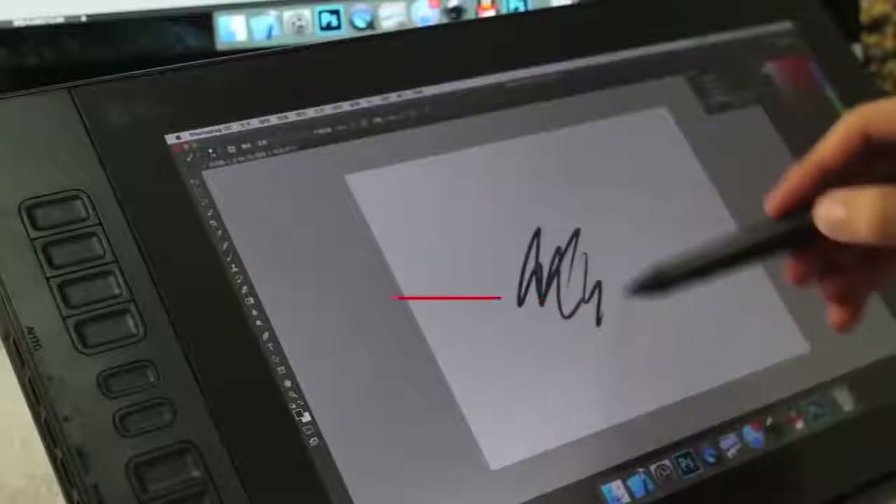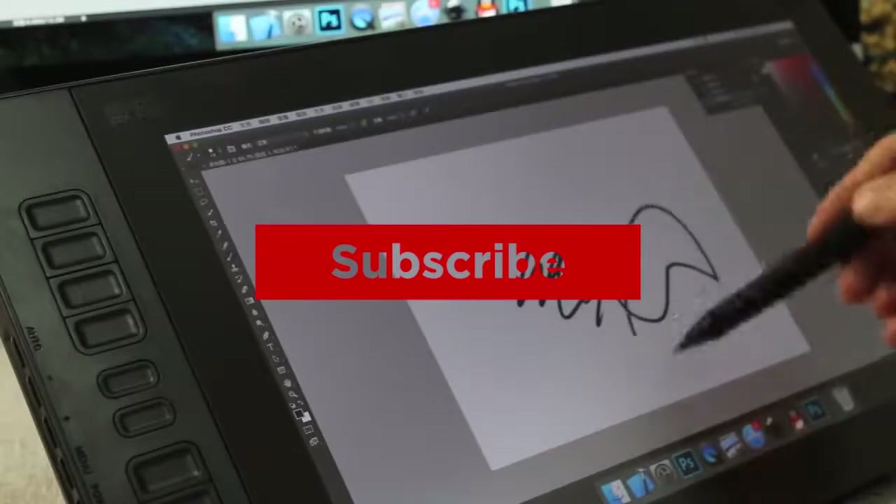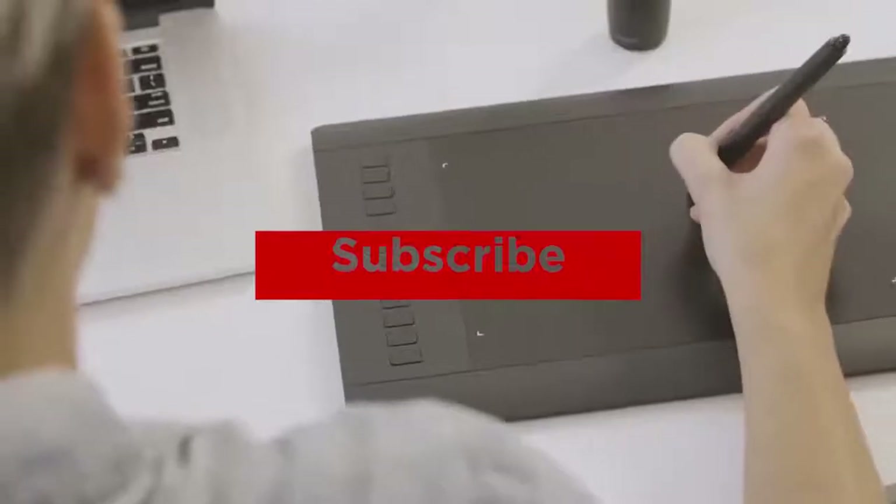Thanks for watching, that's all for this video. If you liked this video and it helped you out in any way, please give the video a like and hit that subscribe button. Hope to see you guys in the next video.